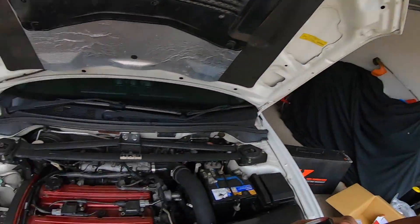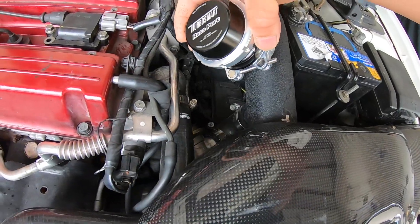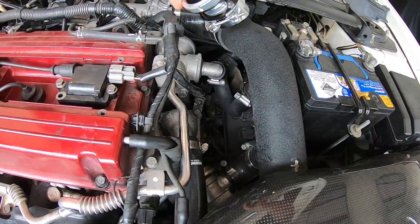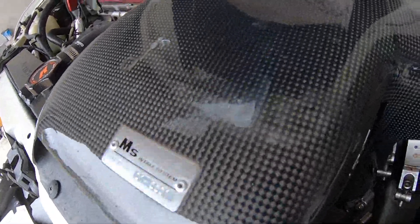Not too sure where I want to put it at the moment — I want it as close to the throttle body as possible. So I'm gonna get this flange welded onto the new pipe. Not too sure where I want to put it. I'm gonna try to hide it underneath this carbon intake here.